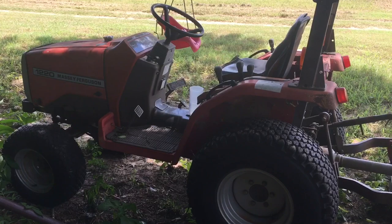Today I'm going to be moving hay. My bigger International tractor is in the shop, so once again I'll be using the little 20-horse Massey Ferguson.